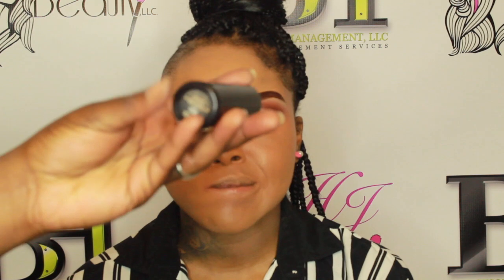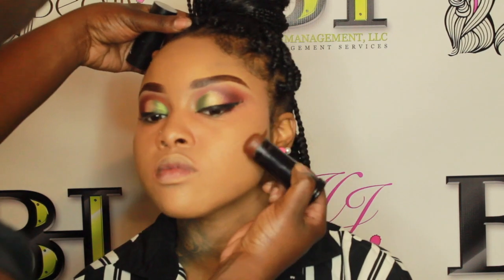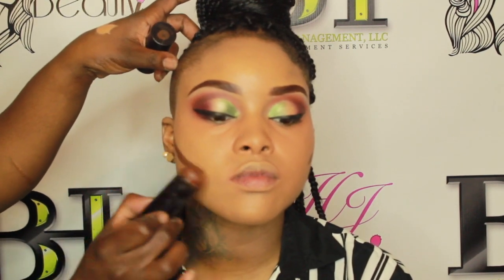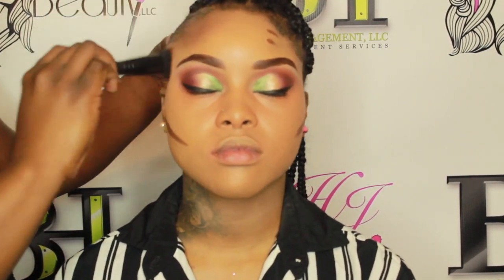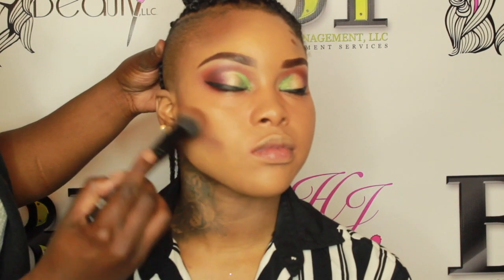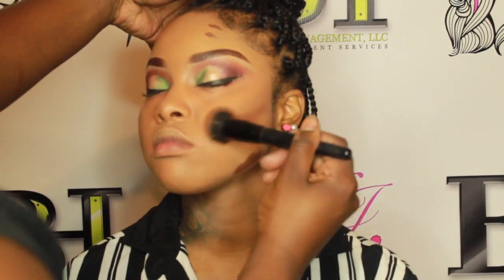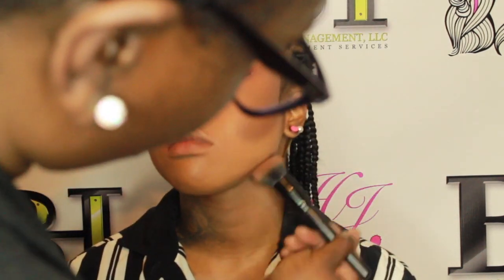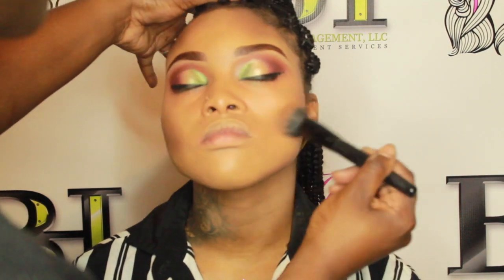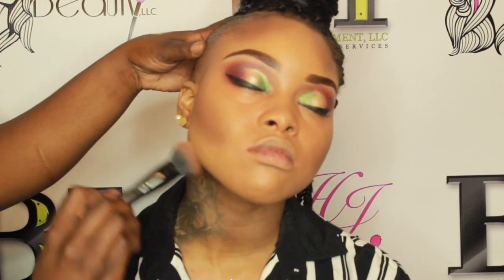I'm going in with the Black Opal foundation stick in Ebony Brown to use as her contour color. This is going to give her warmth so she doesn't look ghosty. Then I'm using what I think is the ELF purifying foundation brush — it came from Walmart for six dollars and is by far one of the best brushes ELF has. I own about three of them; they're amazing.